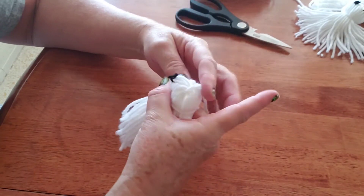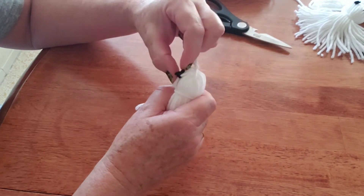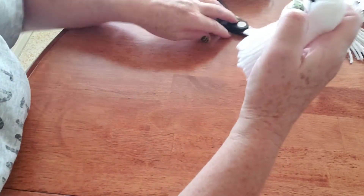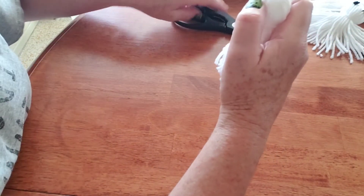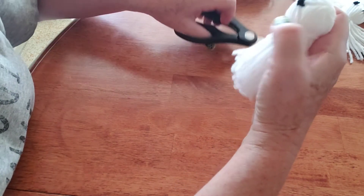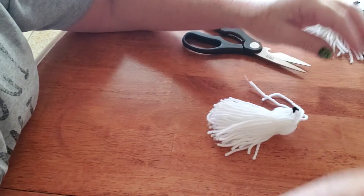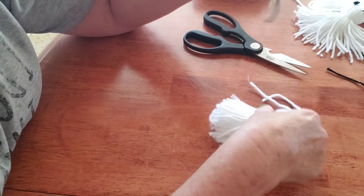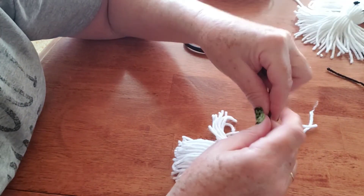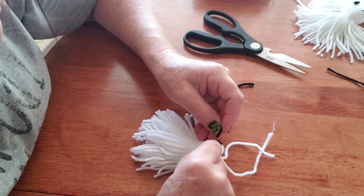Then you're going to go ahead and tie this down twice, and trim it down as close as you can get without undoing the knot. I went back and trimmed it a bit closer since I didn't have it quite as close as I wanted. Then you're going to turn around, take another piece of yarn, and do the same thing on the other side to make the other eye.